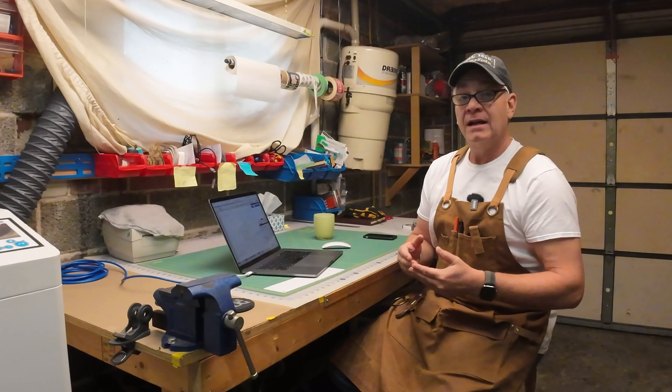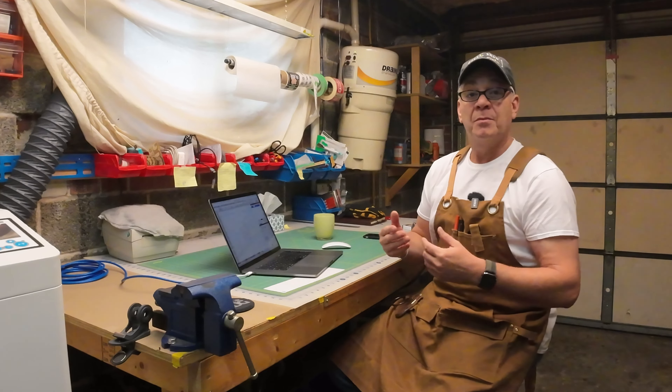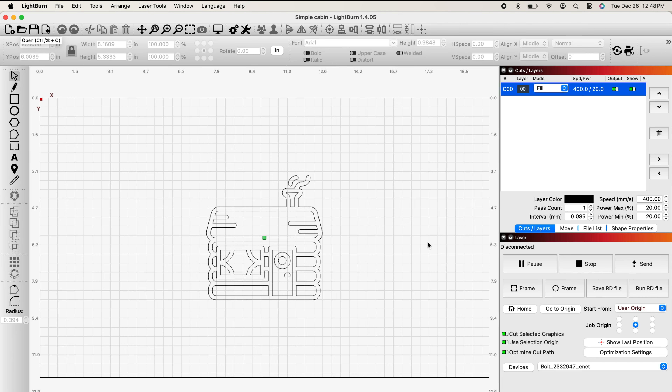If it's anything other than an SVG or already a Lightburn file — in other words, if you've got a picture or graphic or text in a JPEG or PNG form — you're going to need to go through a different process because you need to create a vector file out of it first, and we're not doing that today. So if you're doing anything other than simple text and you'd like to put a graphic into your design, make sure it is an SVG file.